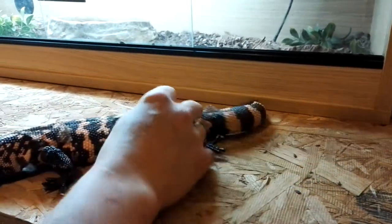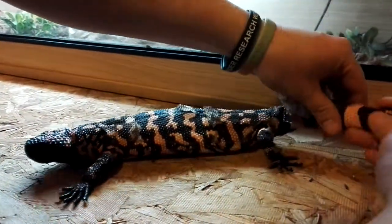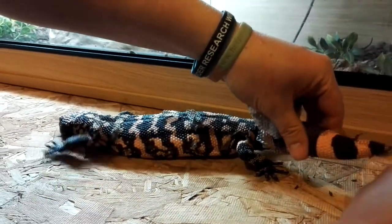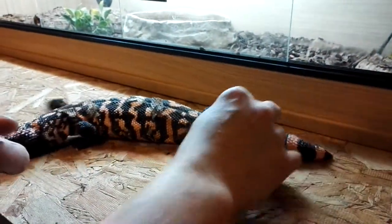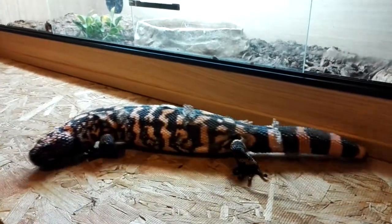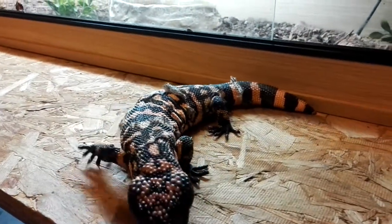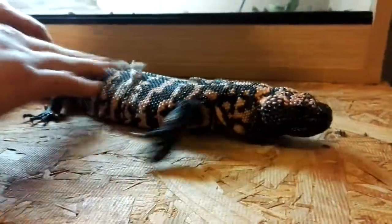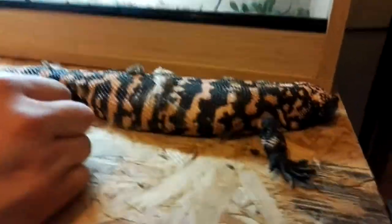I'll give him a nice soak. I'll do another video when he looks a bit more presentable, because he looks a bit rough at the minute while he's molting. But he's growing on lovely and eating really well. I'll leave it for now and put another video up soon — cheers.